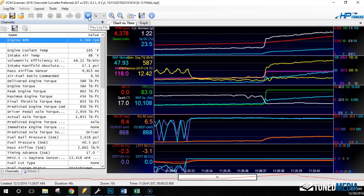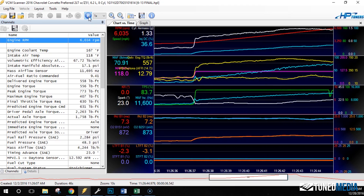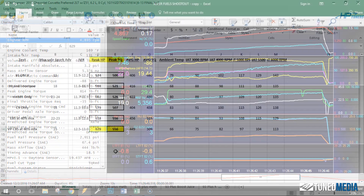Now for pros: the biggest pro is highest power. It kills your pump gas by a huge margin — from 629 to 574 with 93 octane. The gains are just there. That's a huge power increase with just a fuel change, and that's really, really impressive.